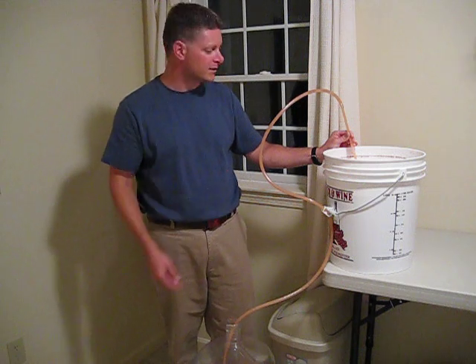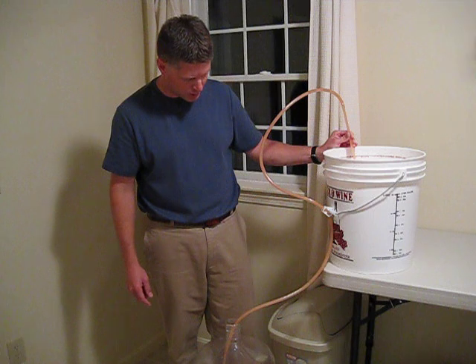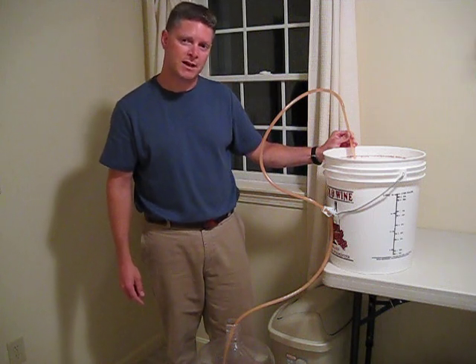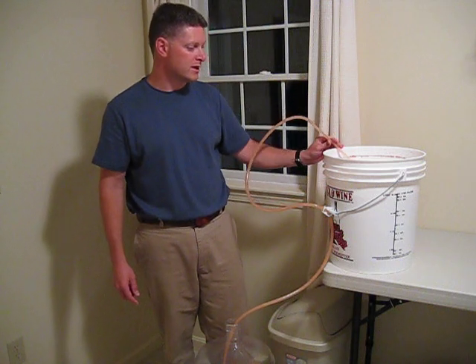This process of racking normally takes 10 to 15 minutes — you do have six gallons of juice to go from one to the other. So I'm going to let this go for a few minutes and I'll come back to it towards the end.